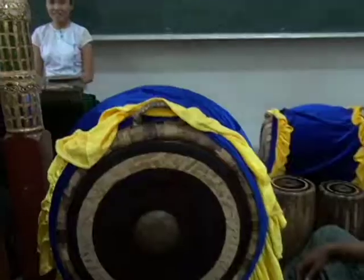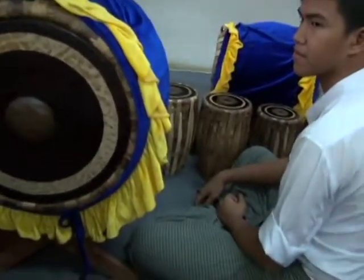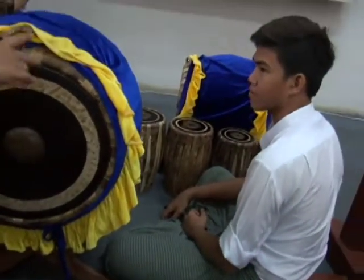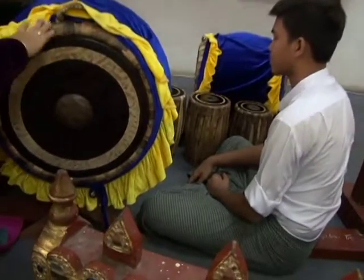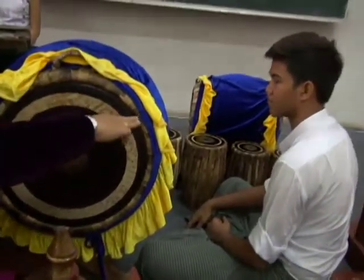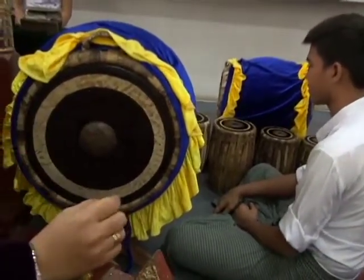The next instrument is the big drum and six graduated drums. On the other side is called, in Myanmar language, Sekong. This is called the Ban Ma. And the small drum and various drums are called the Chao Long Ben.